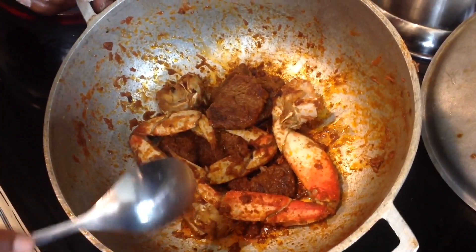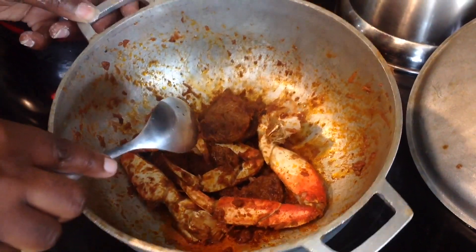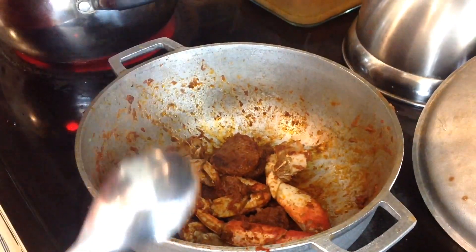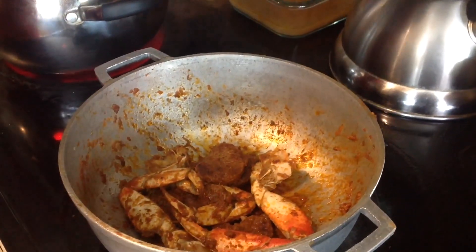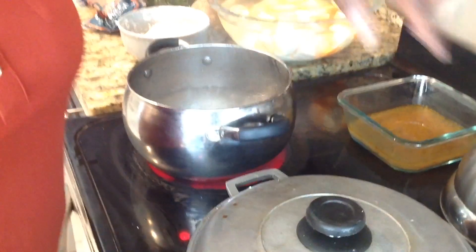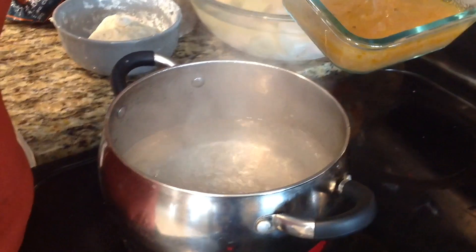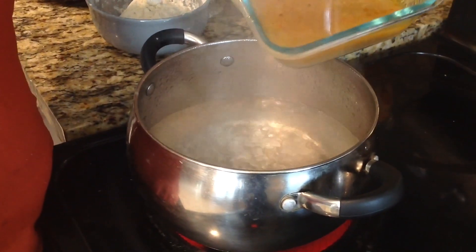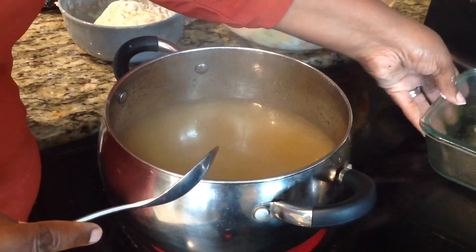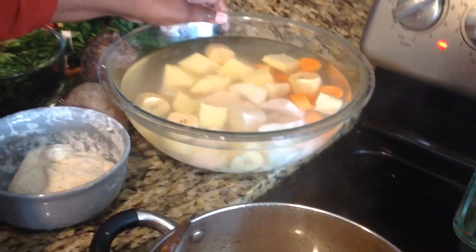Alright guys, here's our beef and our crab. I gave it some color with some tomato paste and oil — just look at my oxtail video, you'll see how I color my meat. As I stated before, this is for my husband so it's not a big portion, but if you want to make a larger size just add more meat and more crab. At this point I have some water boiling and I'm going to add the liquid from our meat back in like this — it's going to give this some flavor.